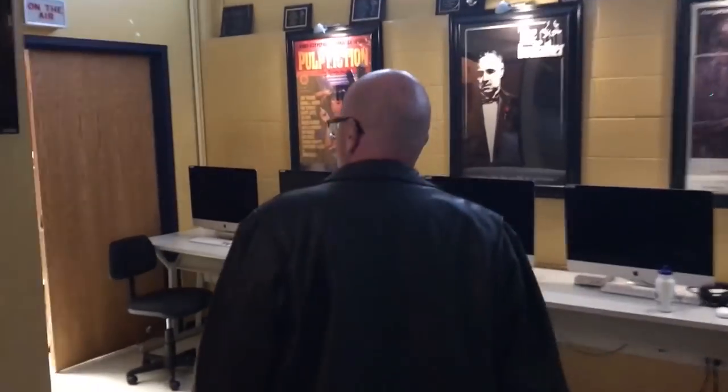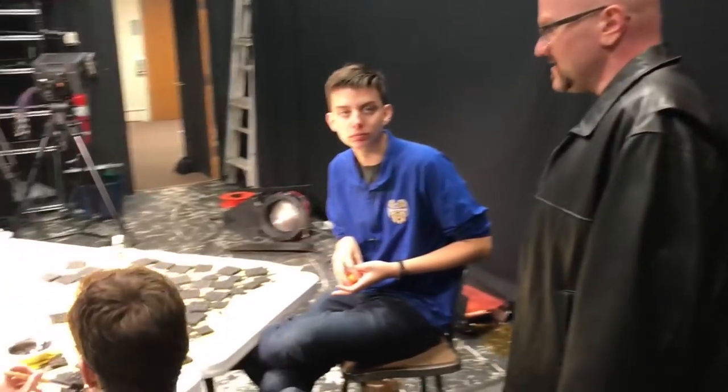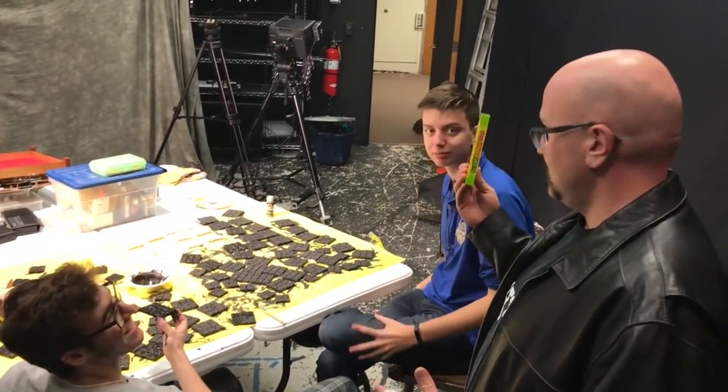Back home, checking on the painting progress. Eight tiles left to go. Rewarding the helper — 'You know who deserves candy? This guy.'